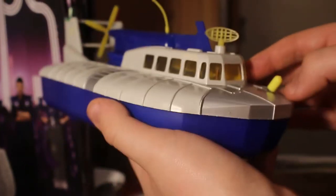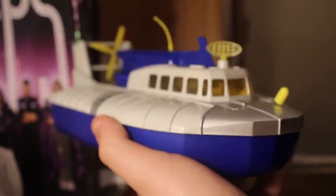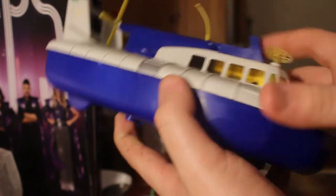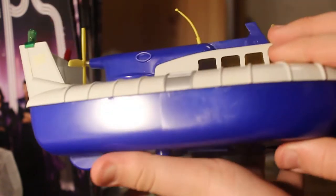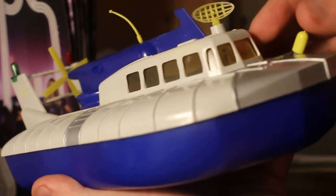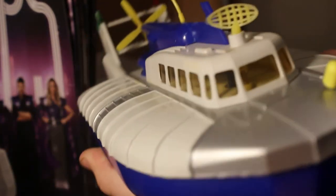Here she is, the beautiful hovercraft. It looks absolutely amazing and it's really quite heavy actually. We've got the fan at the back, the rotating bit at the top, antennas, and obviously a driving mechanism here for wheels. The batteries go in there — it takes double-A — and there's a little switch here to turn it on.